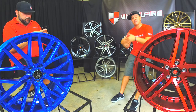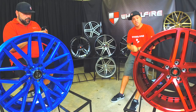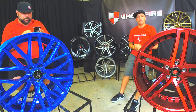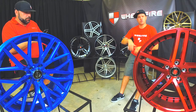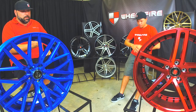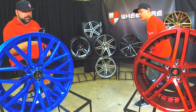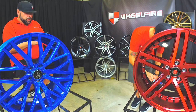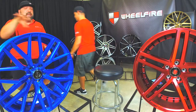We want to know where you guys are watching from, so let us know what city and state. That way we know what kind of reach we're having. If you have any suggestions for the next show or if you want to see your favorite wheel brand on one of our episodes, let us know — hit us up on our Facebook page. Also, there was a question about the Q56. Yes, these do fit the Q56. The promo code is SUMMER — that's going to give you $50 off anything off our website on a tire and wheel package.